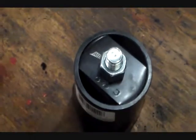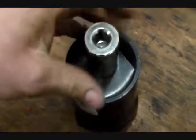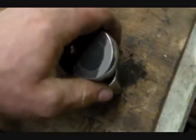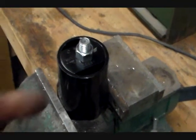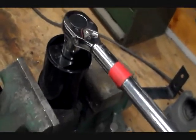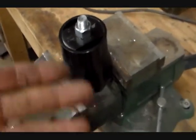Any half-inch drive socket set worth anything is going to have a 15/16 socket in it. Put that on there and tighten that bolt down. Now you can take your half-inch torque wrench and pop your 15/16 on. I snugged the bolt up and put the socket in the vise — with the torque wrench set at 50 foot pounds, you'd have a 50 foot pound torque on your nut.